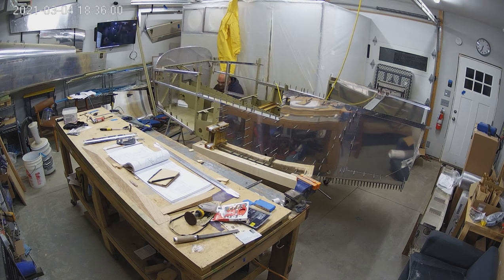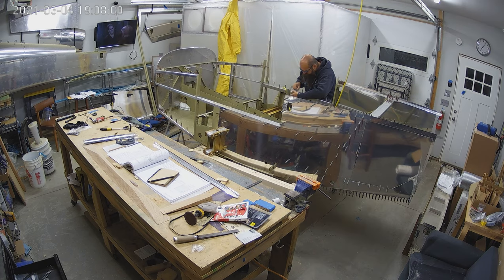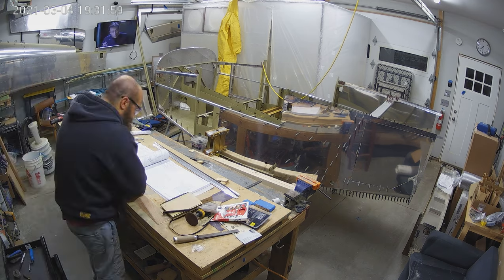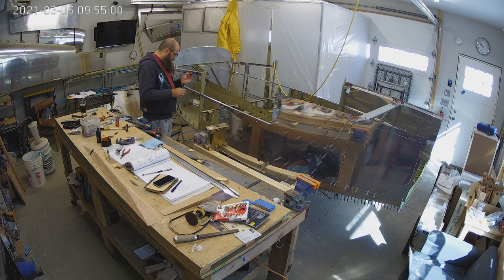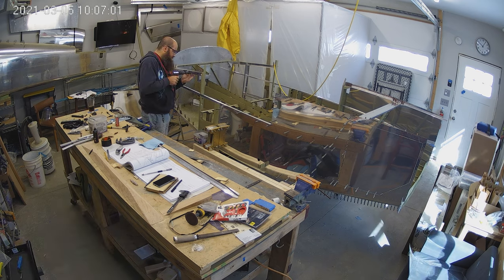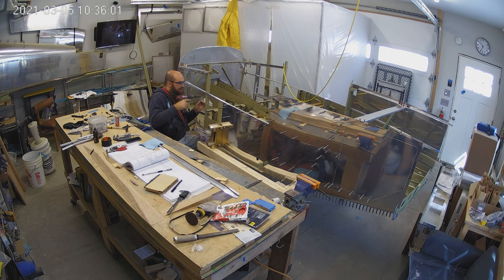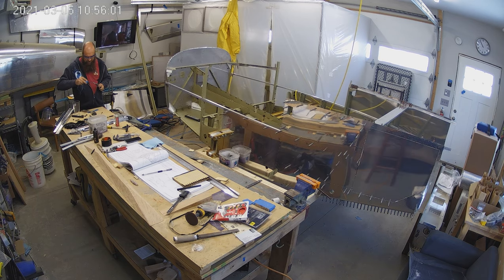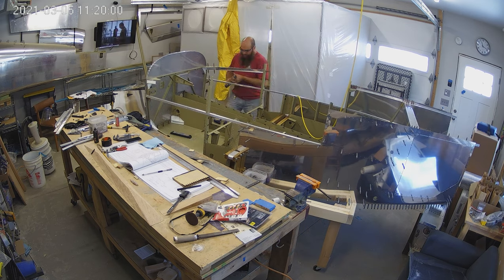I've gotten all the parts off and the two forward skins get dimpled. It's sort of fun to watch as I'm working on the plane — the fuselage shifting in its cradle, or the cradle moving. The cradle's on wheels, so they just move along as I push it. At one point I'm sitting down and it's slowly moving away from me — you can see it in the time-lapse.